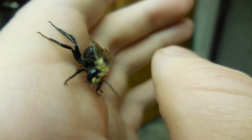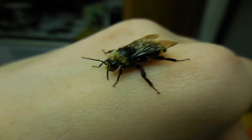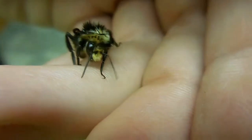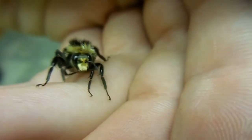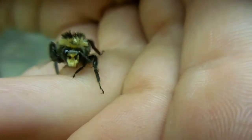Let's see if I could take a picture of him. Awww, they're cute.